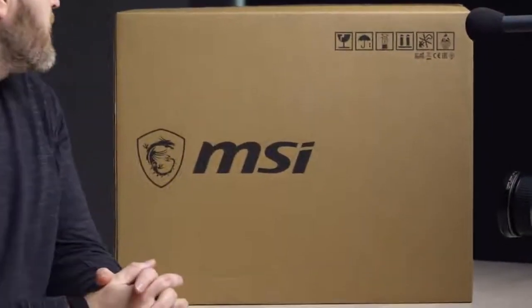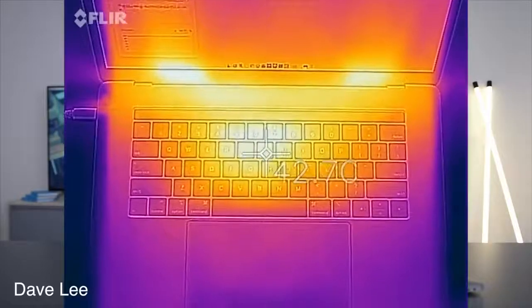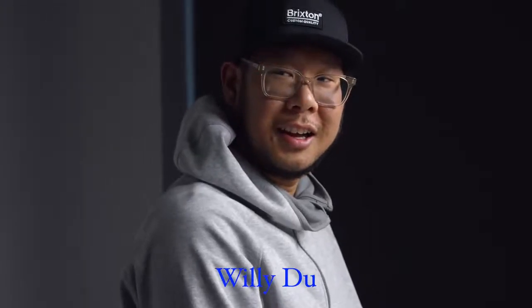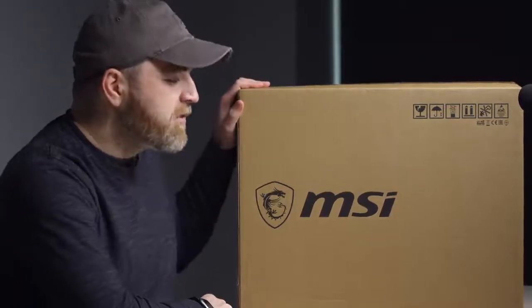So I got this monster laptop here. This thing is serious. You may recall a previous video in which I was talking about the new Core i9 MacBook Pro. There were some issues with thermal throttling — that's a tiny little chassis, so slim, and it's not really targeted at gamers. If this i9 chip is so hot and powerful, what type of laptop should it really be in? So I asked Willy Doo to find a real Core i9 gaming beast, and he found this one from MSI.